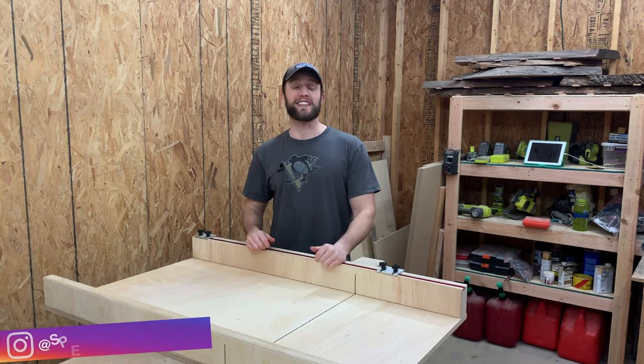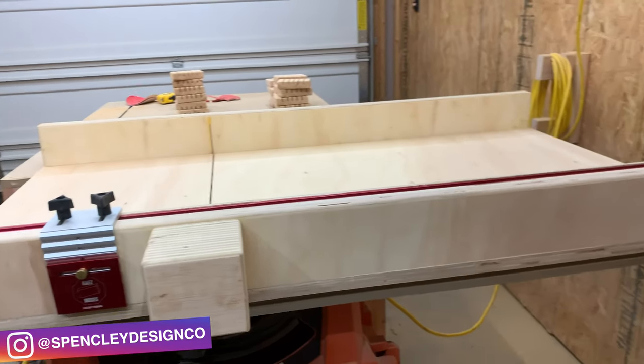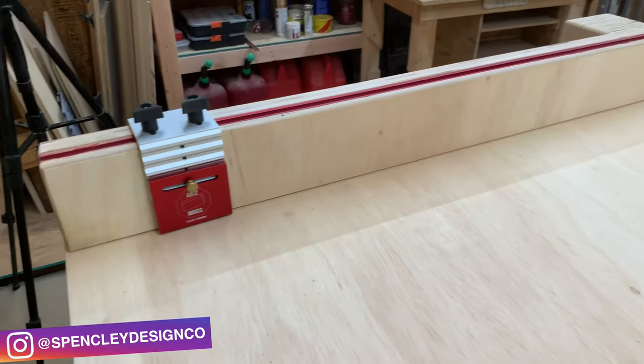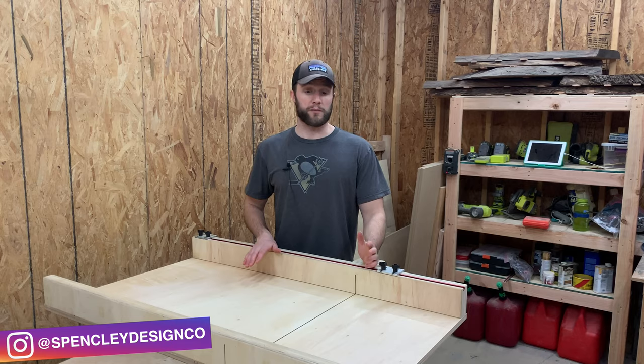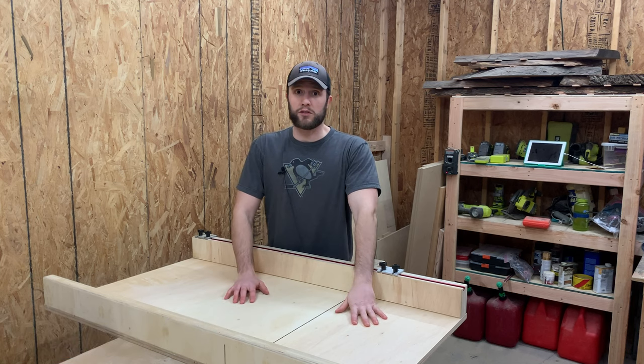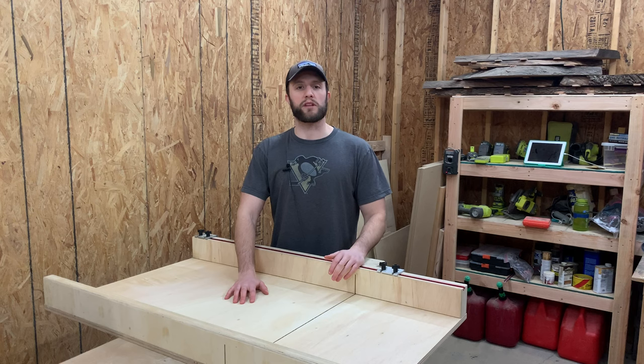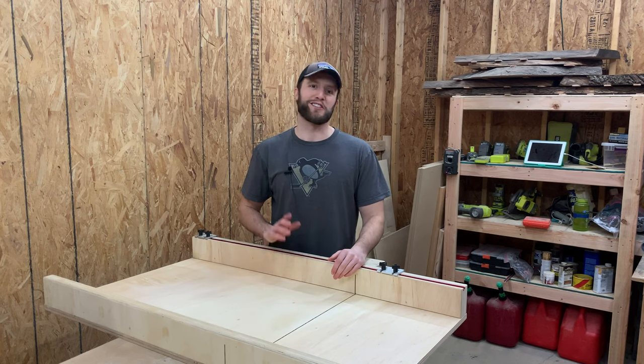Hi, I'm Eric Spensley with Spensley Design Co. Today I'm going to show you how we built this crosscut sled for our table saw. Before we get started, just want to address something — yes, this is a lot bigger than most table saw sleds that you see. If you want to make it a little smaller, just follow the exact same plans but cut everything down. Let's get started.